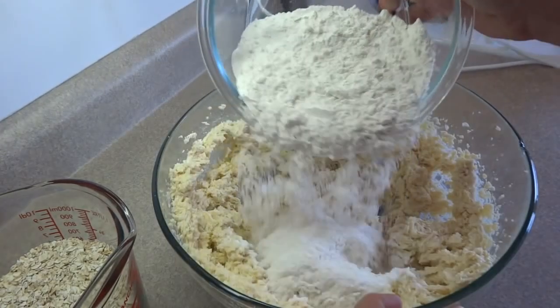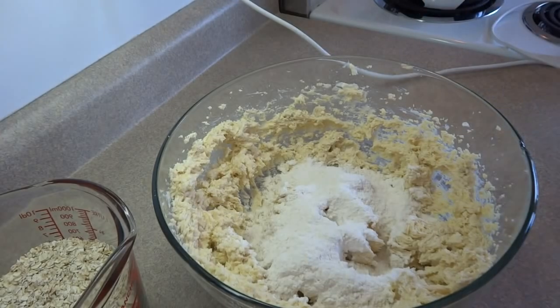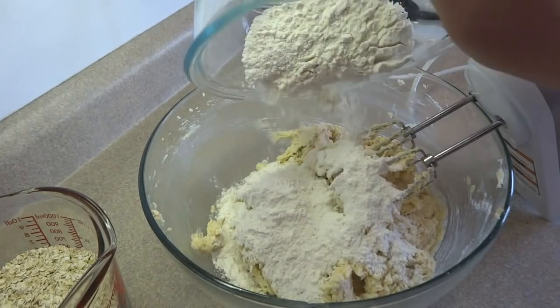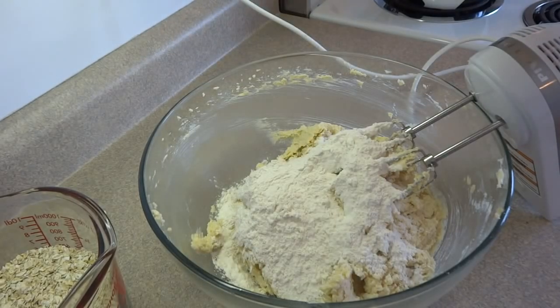If you use unsalted butter, add the salt. If you use salted butter, then omit the salt. Blend the dry ingredients into the wet ingredients a little bit at a time until it's all combined.